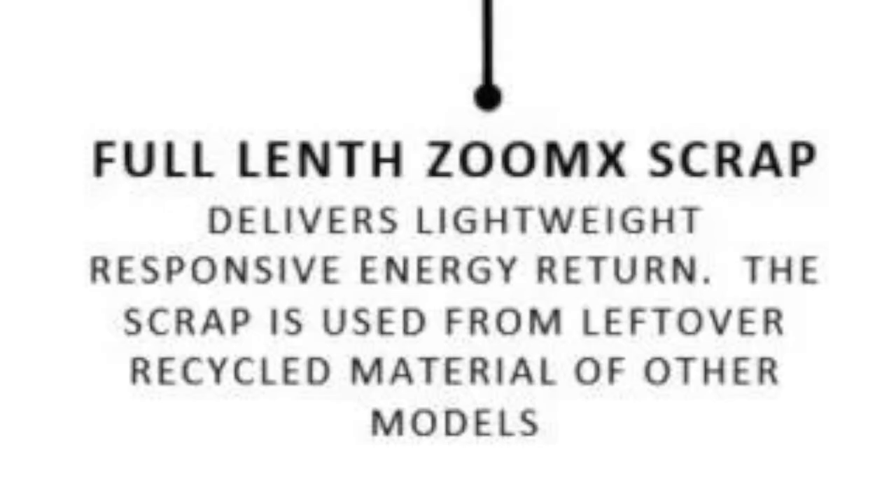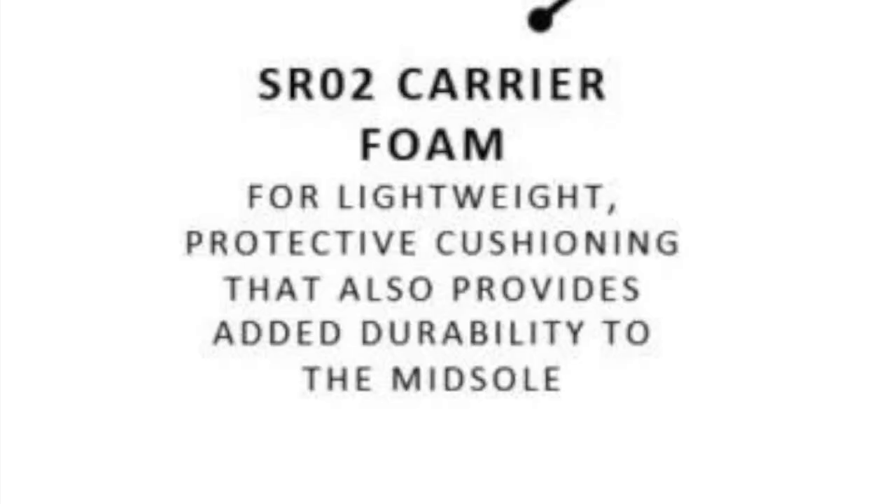One thing to note is that the ZoomX foam used is actually recycled ZoomX left over from the production of other models, and I've heard — though I haven't tried it — it is slightly firmer. The other foam, SR02 Carrier Foam, has been seen in the likes of the Nike Vomero 15 and 16. It's a bit of a firmer foam and not really a super foam, but it does the job of providing more support. It also provides more durability because the foam is harder, which is a good thing in a training shoe since you want to keep it for hundreds of miles. It will probably add a bit more weight and take away a bit of the performance edge, but it'll increase mileage and make the shoe more versatile.